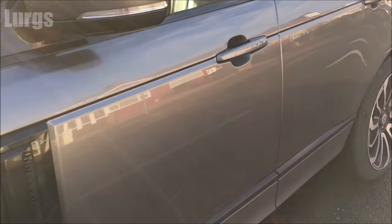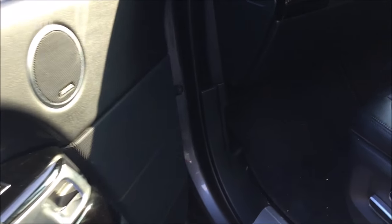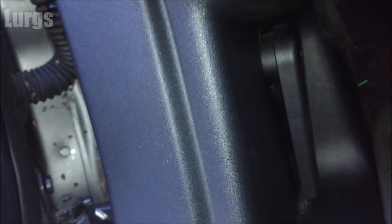Now if you've got a left-hand drive vehicle, everything I'm saying will be on the opposite side. Open up the door here — the bonnet or hood release lever is here, so pull that towards you and you'll hear the bonnet or hood click open.